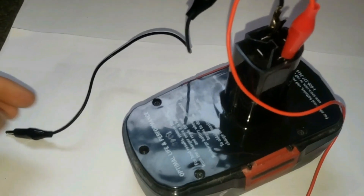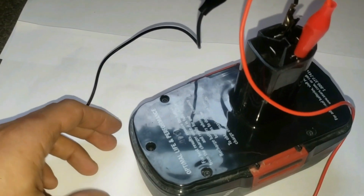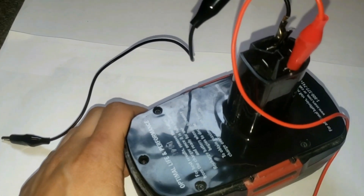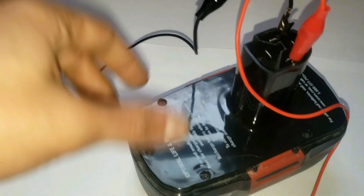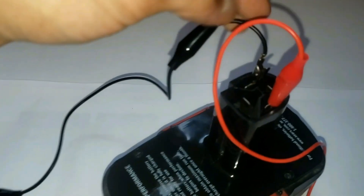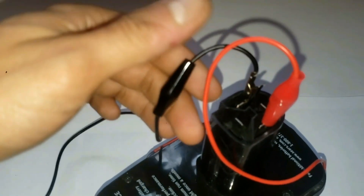Grab a battery. In this case I'm using my power drill battery and I'm using some alligator clips to connect the leads. Make sure one alligator clip is on the negative or ground side and the other alligator clip is attached to the positive side of your portable battery.